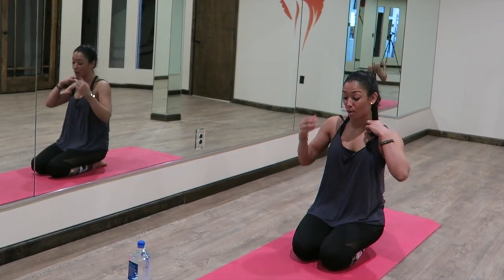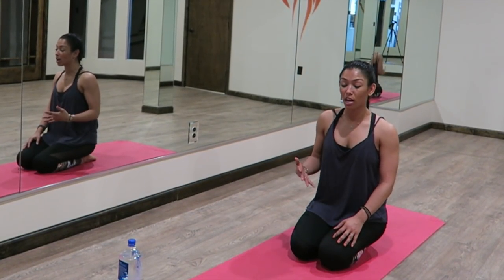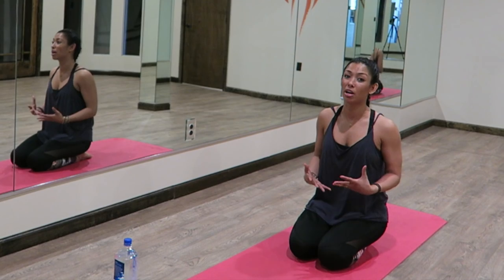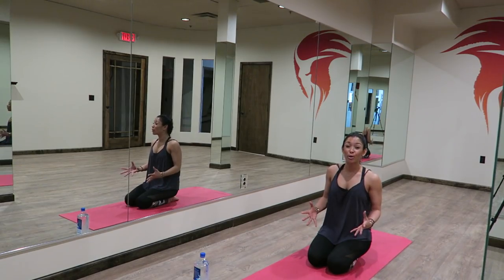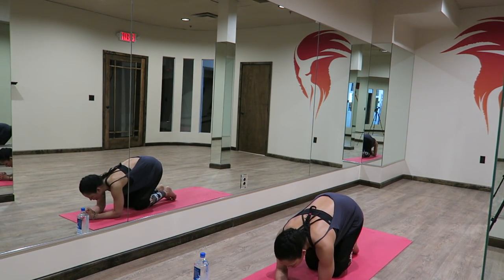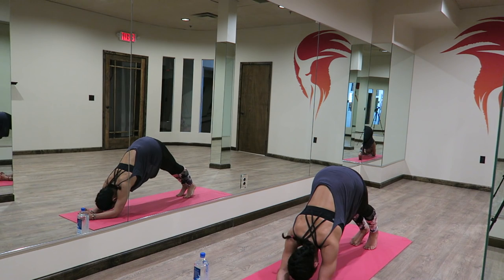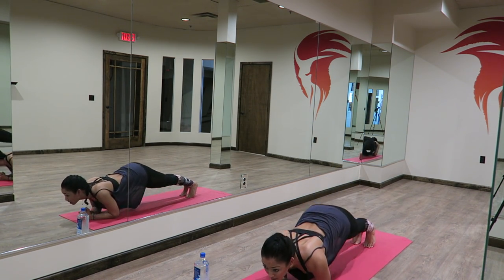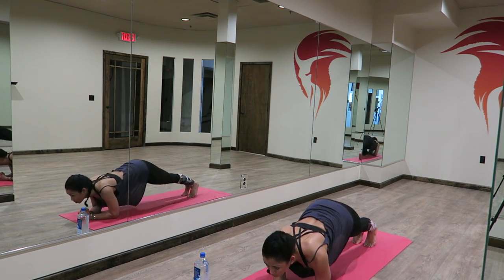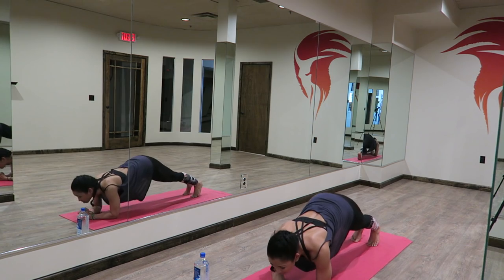My next favorite push-up is called a dolphin push-up. I love dolphin push-ups because they are an awesome upper body strengthener. For a lot of people who want to prepare for inversion, this is a perfect push-up to really build that upper body strength you need. You're going to interlace your fingers the same way that you would if you were doing a headstand, bring your hands down, pressing your forearms down, coming up into your downward dog. You're going to lead with your heart and then use your belly to pull your hips back up — a nice little chopper motion.